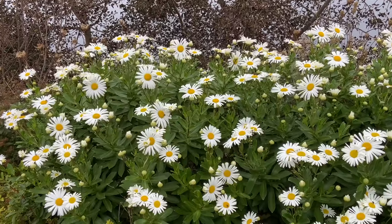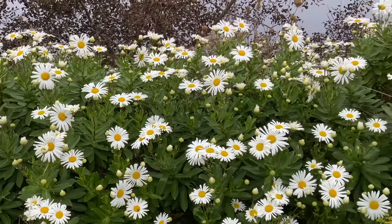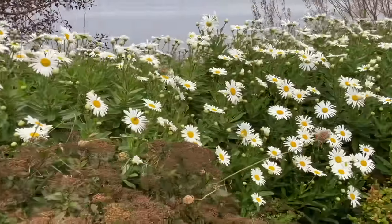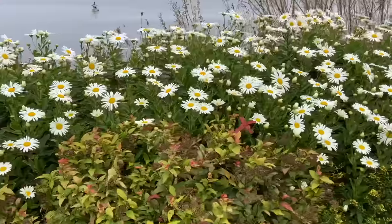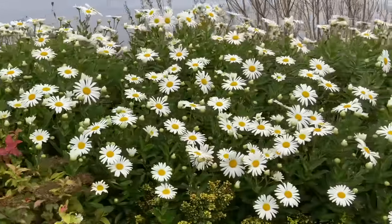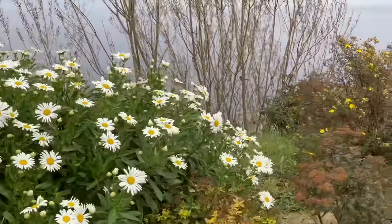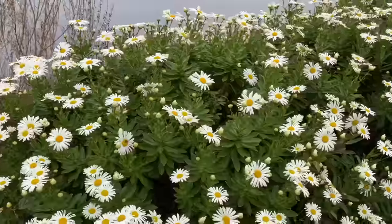These are called Montauk daisies and they flower when very little else is flowering. This is from one cutting we did four years ago and here you've got maybe about 20 bushes. They go all the way along the riverbank here — they love this sandy soil.